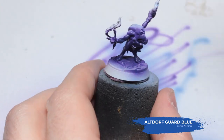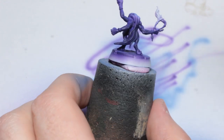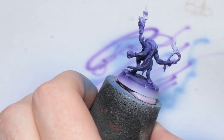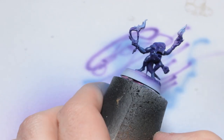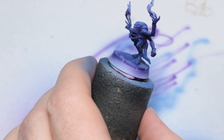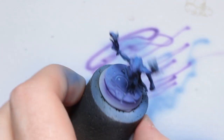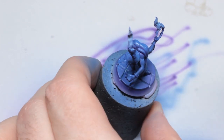Now I'm going to be using Altdorf Guard Blue, and this is pretty thin but not super thin. I'm going to be spraying this from above in a zenithal pattern. You can see that where the grey primer is shining through it's a lot brighter than where the blue is layering up over the purple, and that gives us an extra highlight on the top of the head there. The purple acts as a kind of pre-shade.